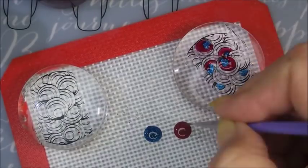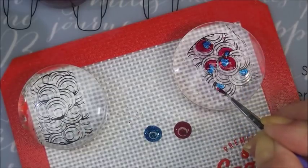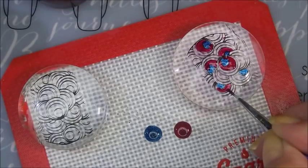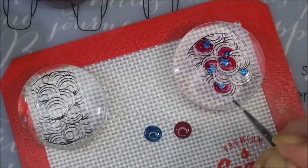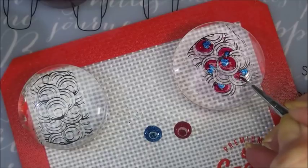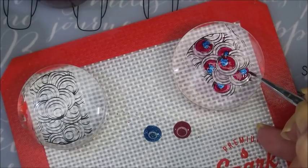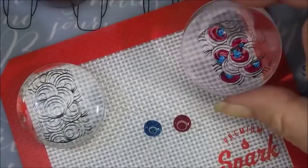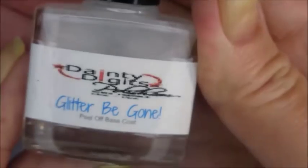Because I'm doing accent nails, I'm going to paint three nails with Ruby Pumps — my thumb, pointer, and pinky — and just leave them alone. Then I'm going to put these decals on my other two nails. I can't wait to show you all what I've seen in my head, because this one I think actually did turn out like I hoped it would. I'm going to flip this over and check — it's looking pretty good. I'll do the other one off camera, let them dry, and while they're drying I'll use my Danny Digits Glitter Be Gone and start applying Ruby Pumps.